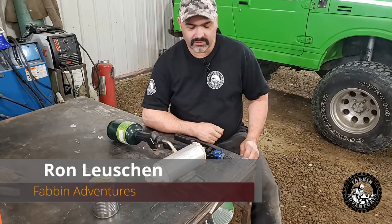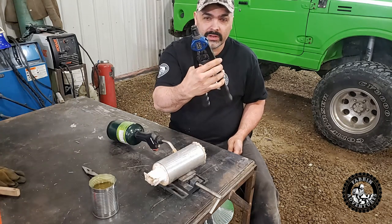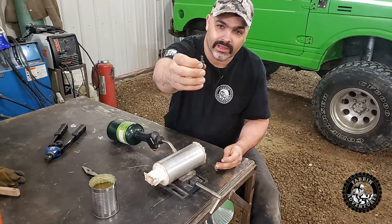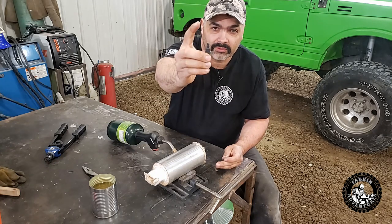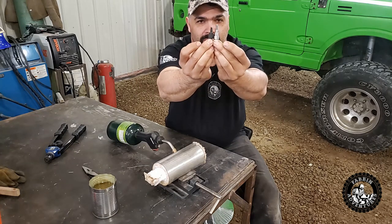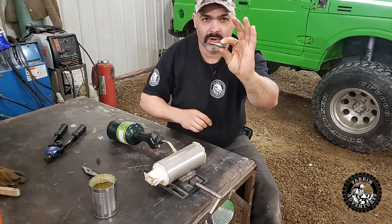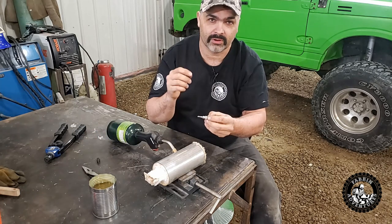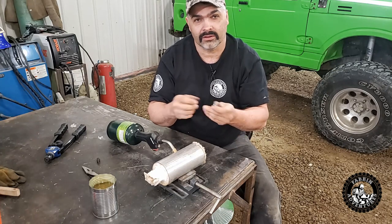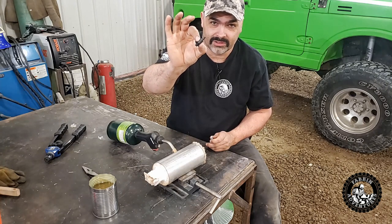Welcome back to Fabin Adventures. Today we're fixing a part that I broke from my rivnut tool. I was installing a rivnut the other day and I ended up breaking this mandrel — it ripped the threads off. So I spun a new one on the lathe, very similar looking piece. This is just raw O1 tool steel. I'm going to heat treat it and then temper it back to a spring temper so it'll be good and tough, and should hopefully withstand a little more stress than this Chinese part.